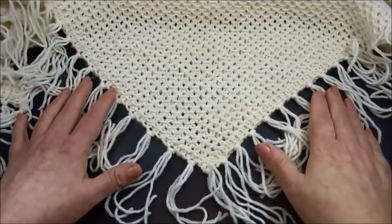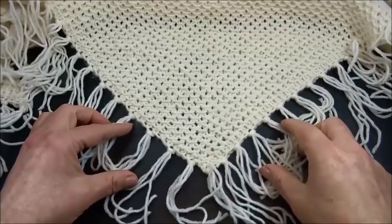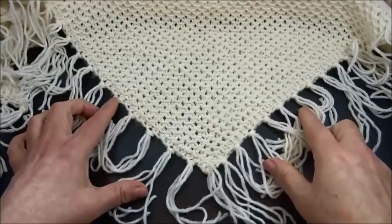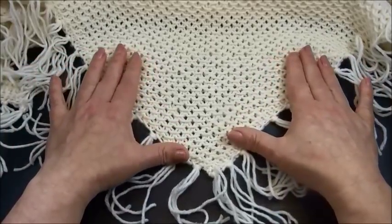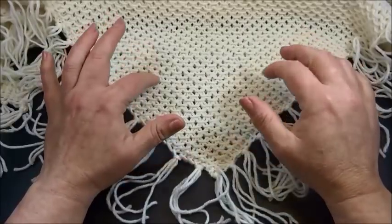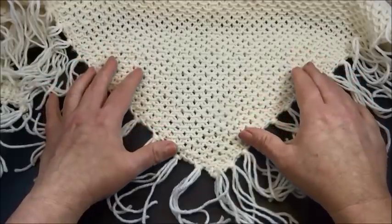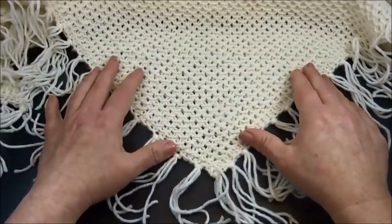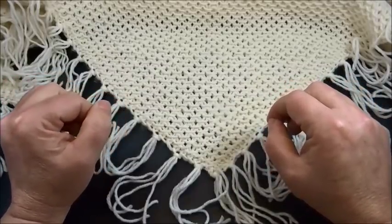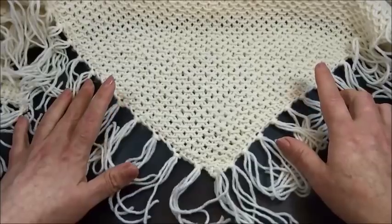Hello and welcome to Knit and Crochet with Joanna. In this tutorial we are going to learn how to knit this very pretty and easy shawl. It's a 2-row repeat pattern and very friendly also for beginners. The length of my shawl is about 1m35 and the height 62cm. You can make it of course in any size you like.